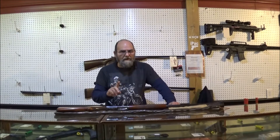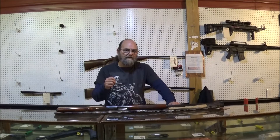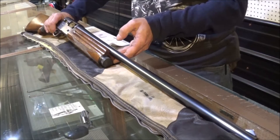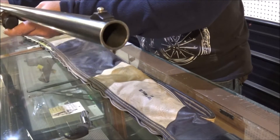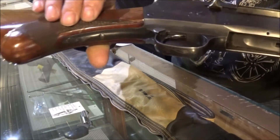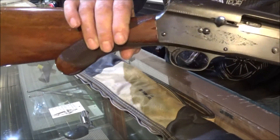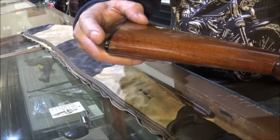It is not a Sweet 16. I've run the numbers on this and everything, and it is what they call the standard series. But let me bring you in closer — it is just beautiful. This is a work of art. Back in the day, these Belgium-made Brownings were just awesome. Check out that scroll work on that thing. This old shotgun is in fantastic shape. There's only one little nick right there.